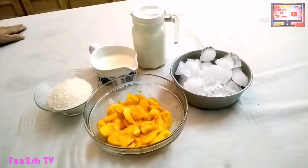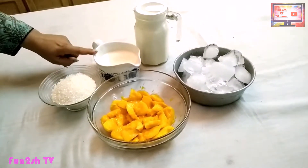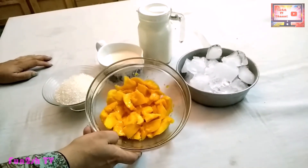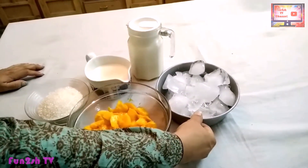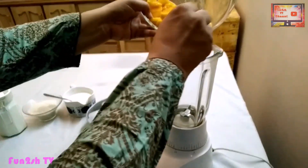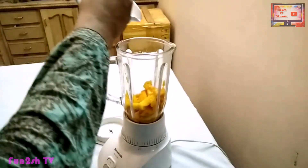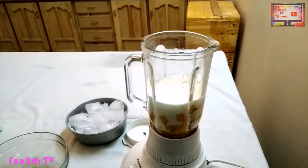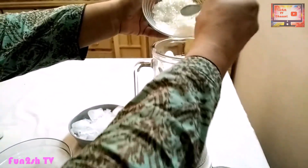First of all, the ingredients for the recipe: Aam (mango), chini (sugar). If you want to add less, you can add less — this will be to your taste.